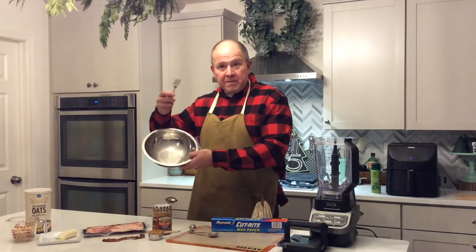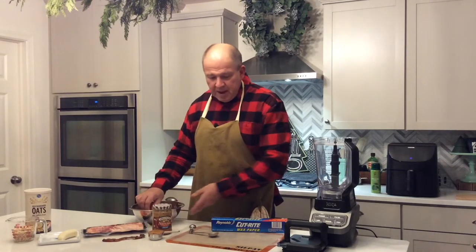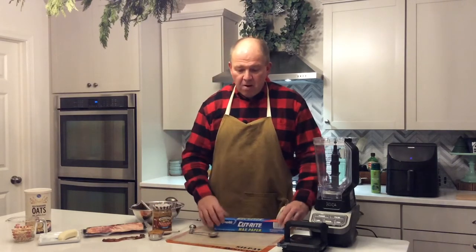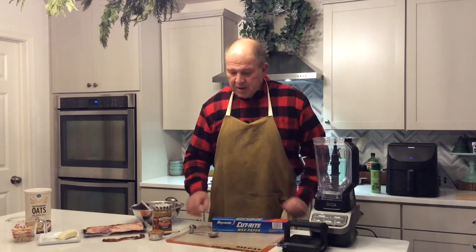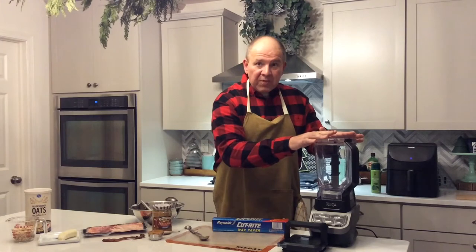You're also going to need a bowl and a fork to mix everything together, some wax paper or a silicone pad to shape the treats on so they don't stick, a tablespoon to measure things out, a blender, and an air fryer.